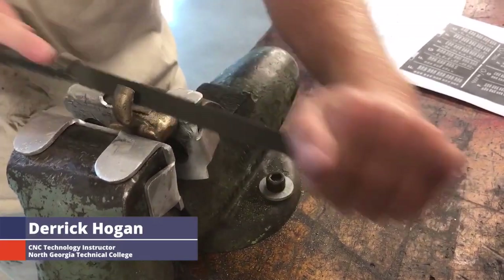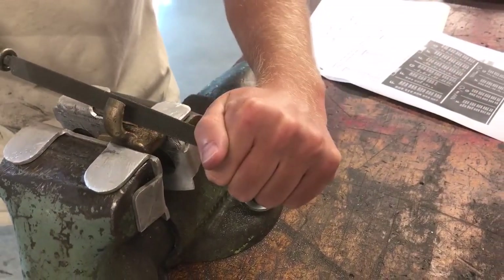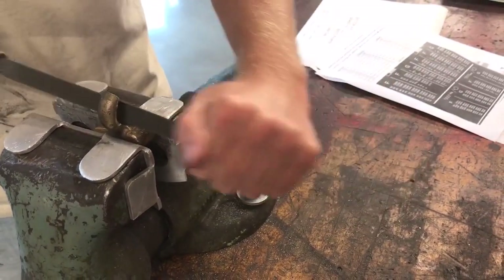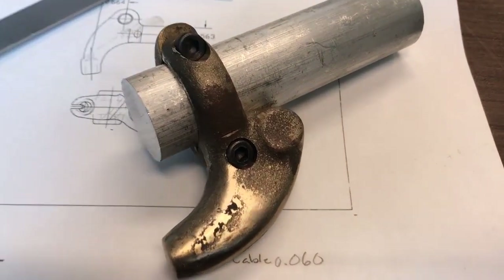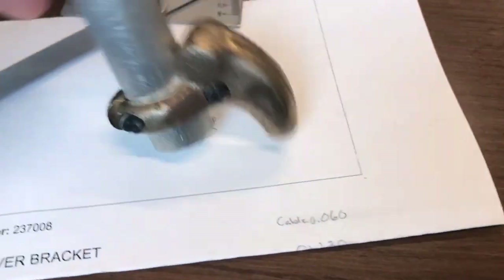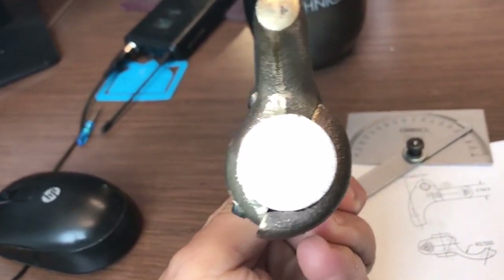Derek Hogan here with North Georgia Technical College doing some work for Practical Machinists. When I left you last time we were working on these brake levers - let's pick back up and see how they're going. Good news is it will clamp on a piece of one-inch bar like it's supposed to, so everything's working pretty good.